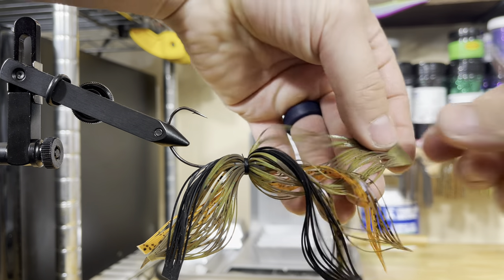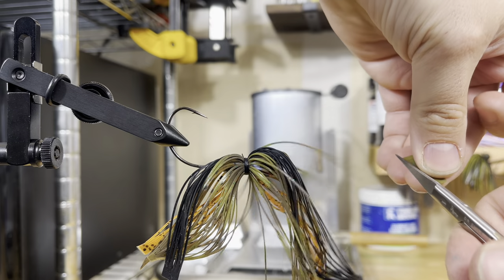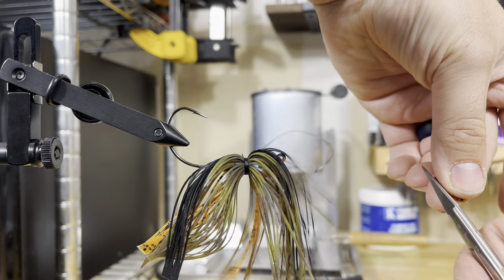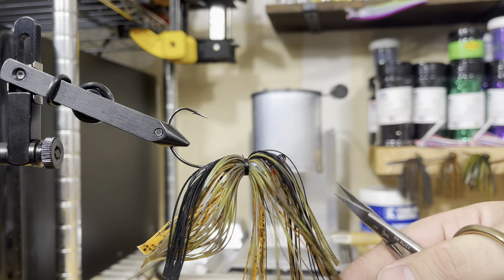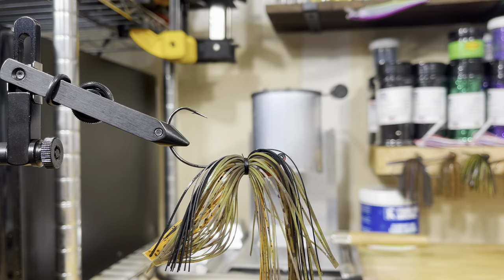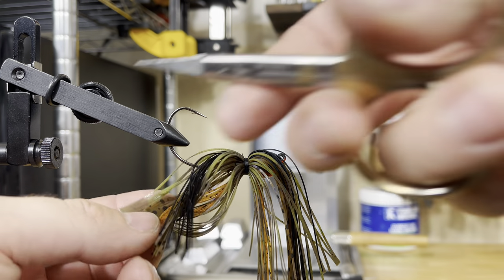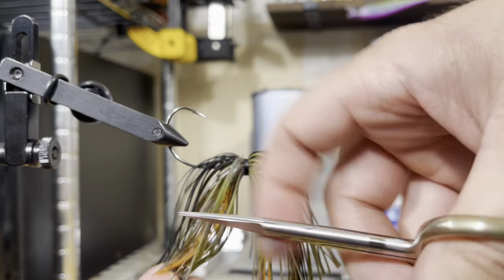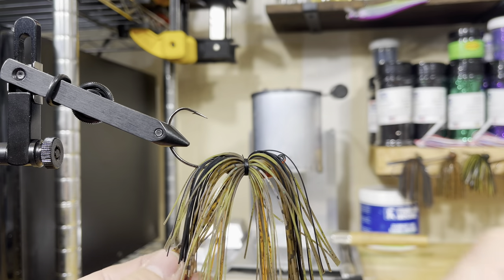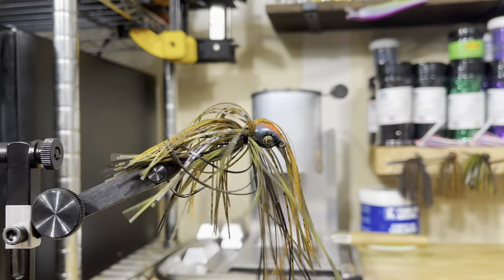Once you get it all tied off, you're going to take that solid portion of the skirt I was talking about earlier — hold that and just cut it off. I don't worry about the length of the skirt at this point; I just cut off as little material as I need to in order to free up all of those strands. Then at the very end we'll trim both sides together to the final length. I highly recommend investing in a good pair of scissors — I think these are only about $20, they're the Dr. Slick brand. I used a cheap $3 pair for the longest time and it makes a huge difference cutting the material nice and clean. So if you're going to spend money on anything, get a vise that you can rotate and a good pair of scissors.